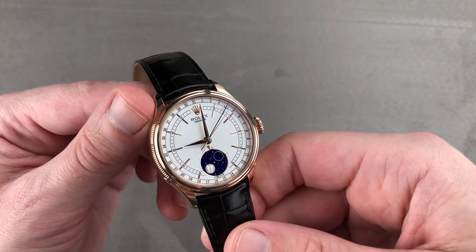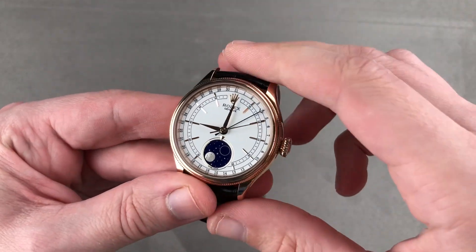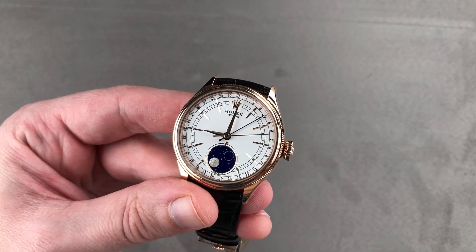Rolex's ultimate dress watch. Email tmaso@thewatchbox.com for purchase and pricing details.